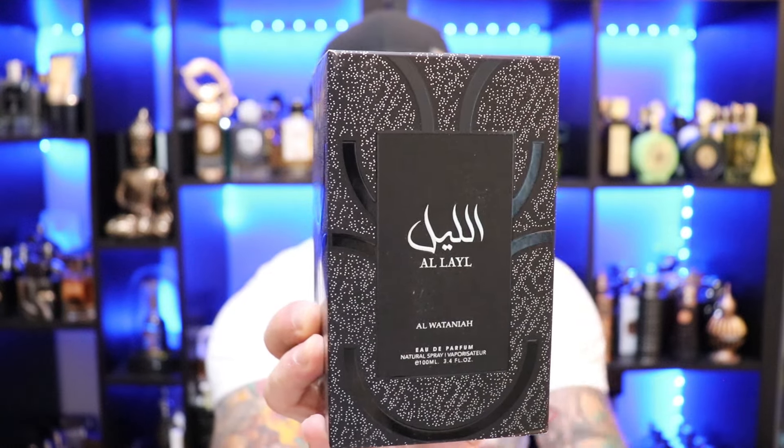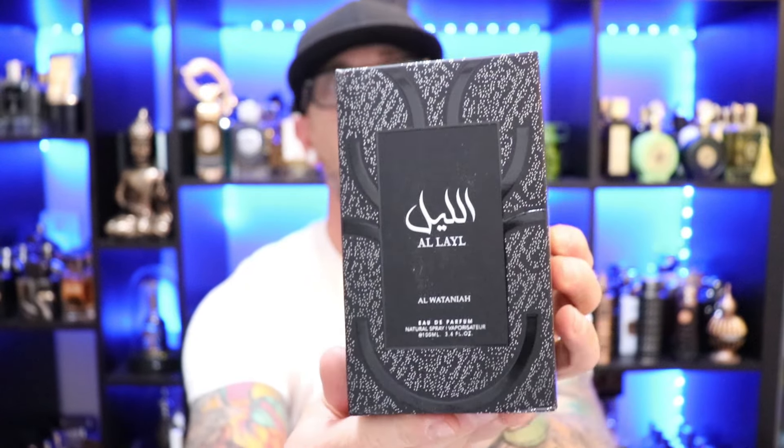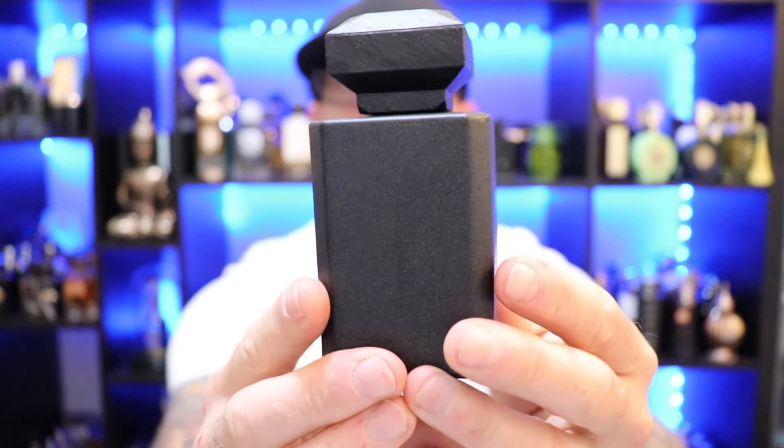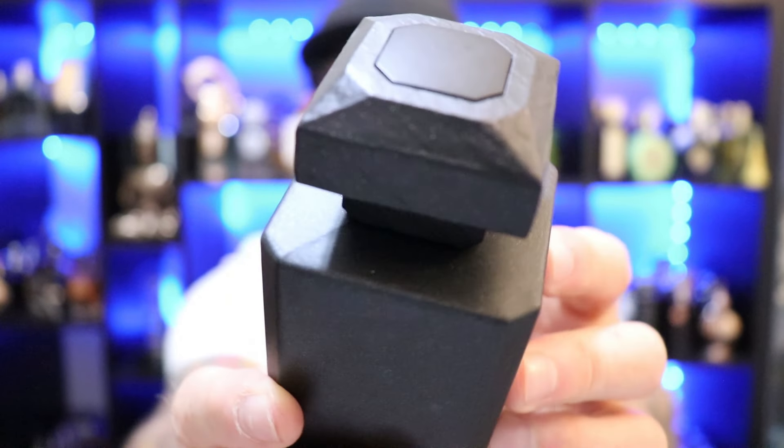There we have the box presentation for Al-Watania Al-Layal — nice looking box with an interesting pattern and design, but overall a typical cardboard box. And there we have the bottle presentation: nice looking bottle with kind of chiseled edges. The cap has a wood grain sort of vibe going on to it. This bottle is ridiculously heavy — a very thick bottle, deceivingly so. The cap is a very thick plastic with that wood grain, and the atomizer is decent and will definitely get the job done.